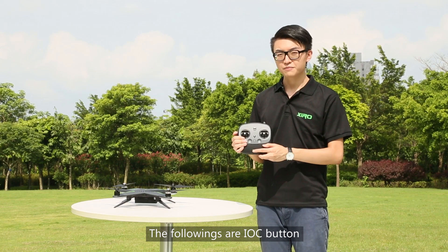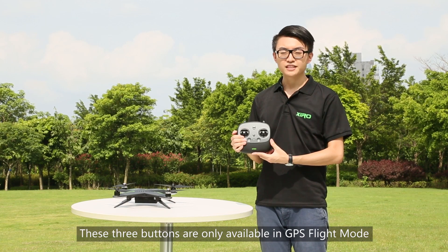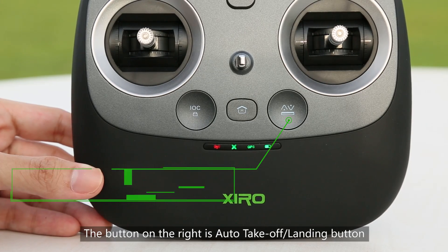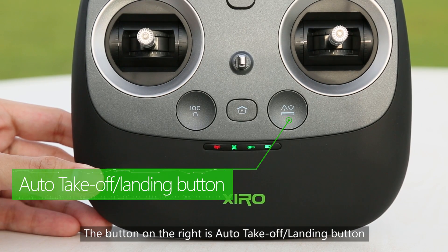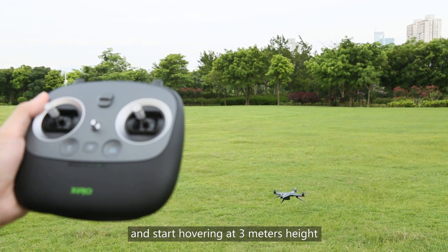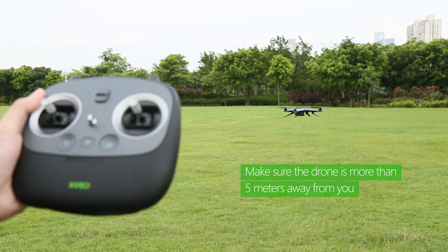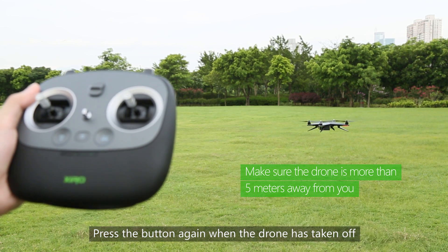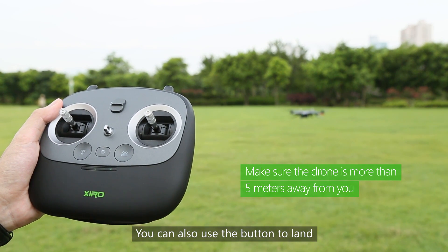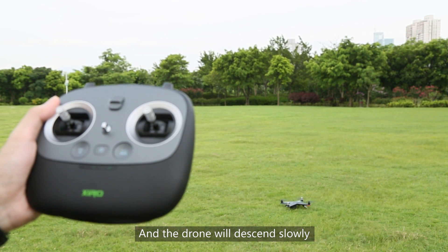The following are the IOC button, Home Return button, and Auto Takeoff Landing button. These 3 buttons are only available in GPS flight mode — keep your hands on the remote. The button on the right is the Auto Takeoff Landing button. Press the button and the drone will take off and start hovering at 3 meters height. Press the button again when the drone has taken off. You can also use the button to land — press it when the drone is hovering above your preferred location and the drone will descend slowly.